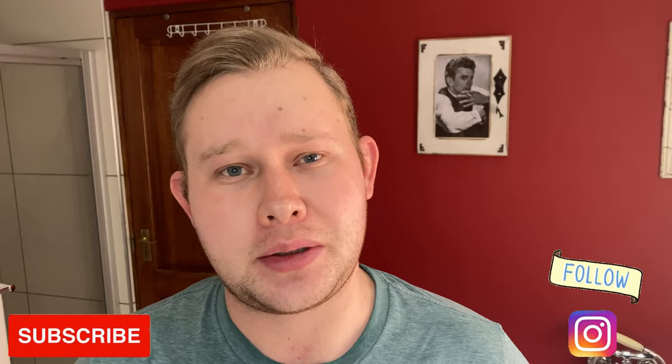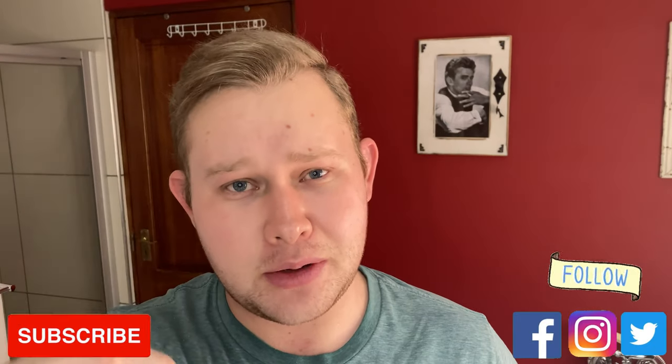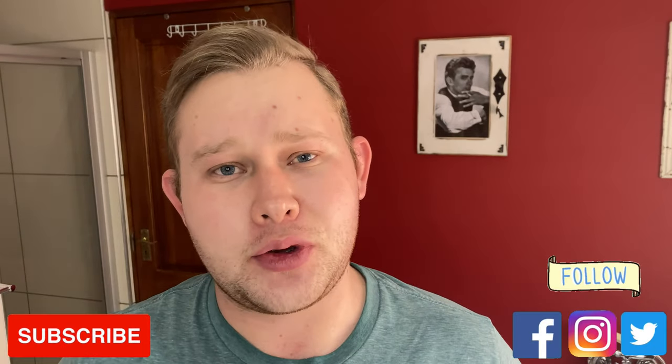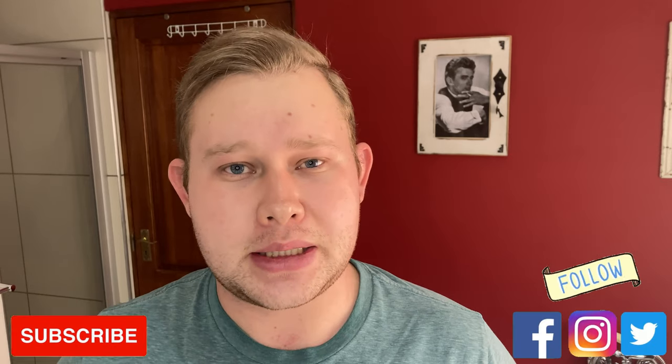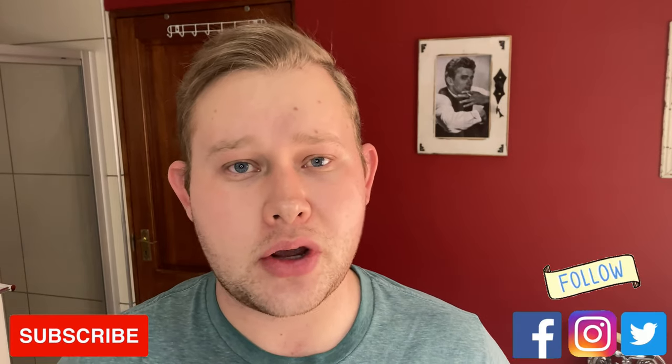Good morning everyone and welcome to my shave of the day. Thank you guys for watching. I want to welcome my new subscribers — thank you guys for subscribing. If you are not subscribed to my channel, hit that subscribe button down below so you can see all my new videos every Wednesday when it's uploaded.